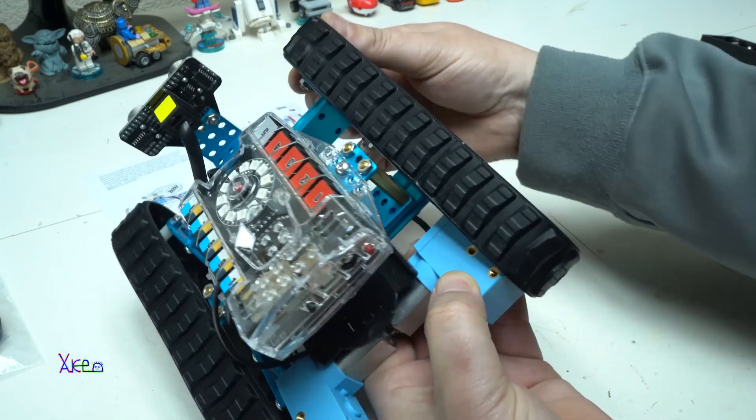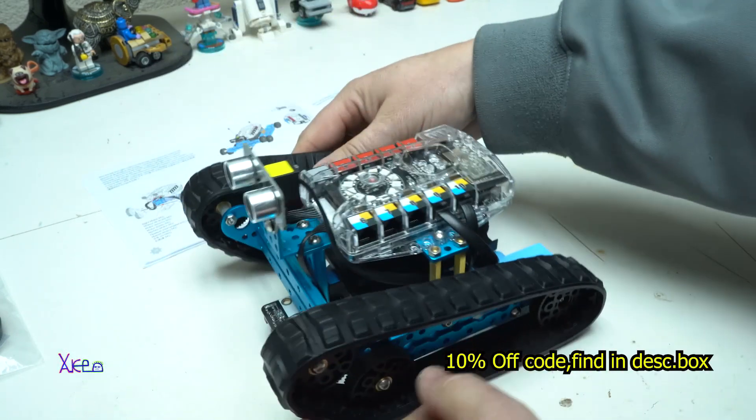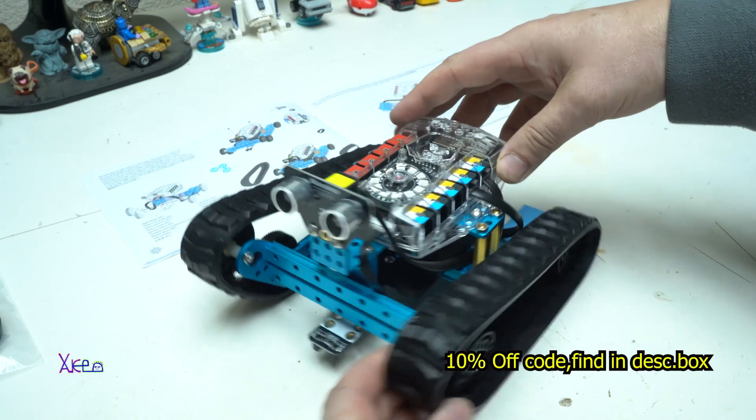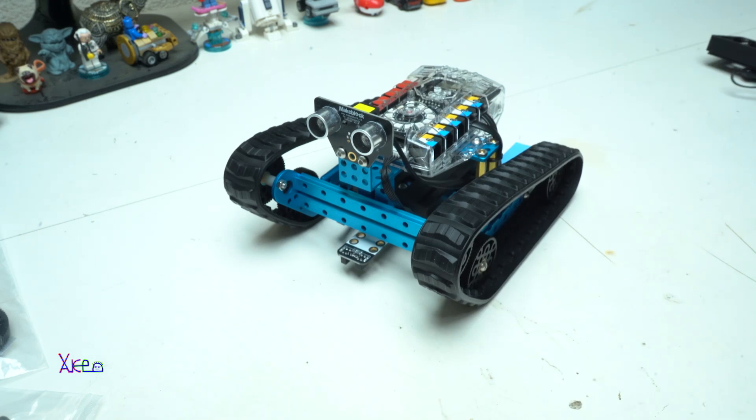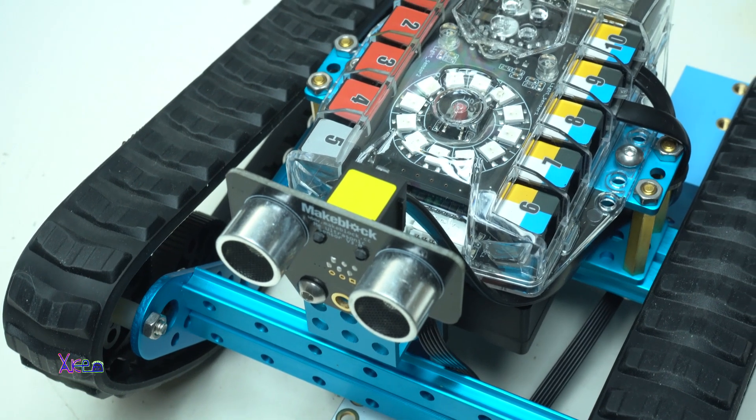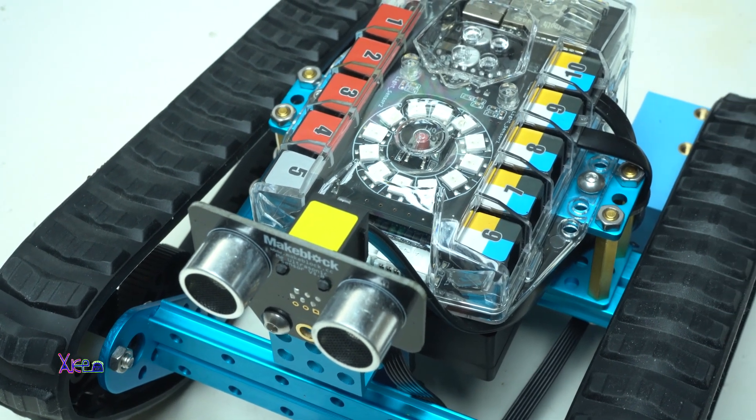Below this video you can find a discount code for 10% off — just use the links in the description box. You can also download the MakeBlock or mBlock app for Android and iOS platforms and control the robot with your smartphone.